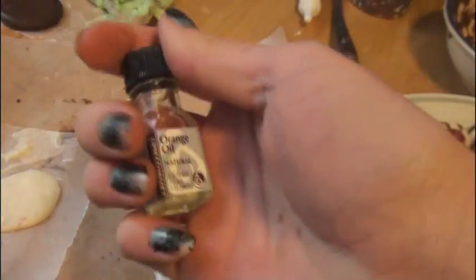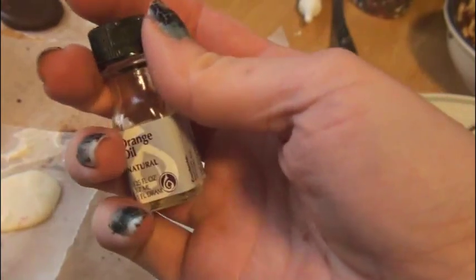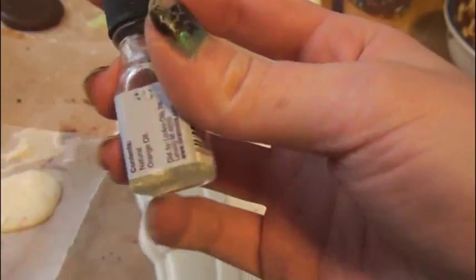My final idea that I didn't get a chance to make today is orange slices with orange oil. If you've ever eaten a chocolate orange, it is so delicious. You can use milk chocolate or white chocolate and add orange oil to flavor it. I have these really cute orange slice ice cube trays that I got from the dollar store years ago.